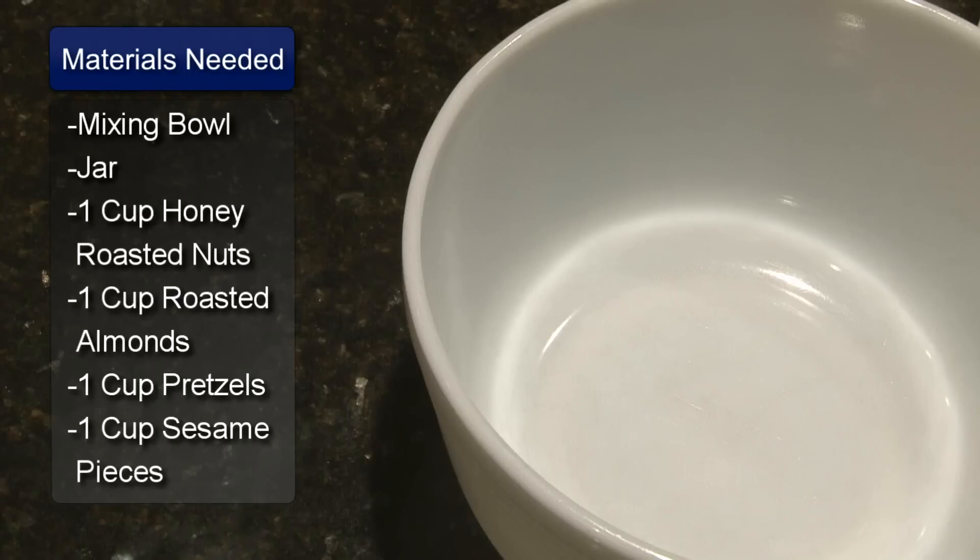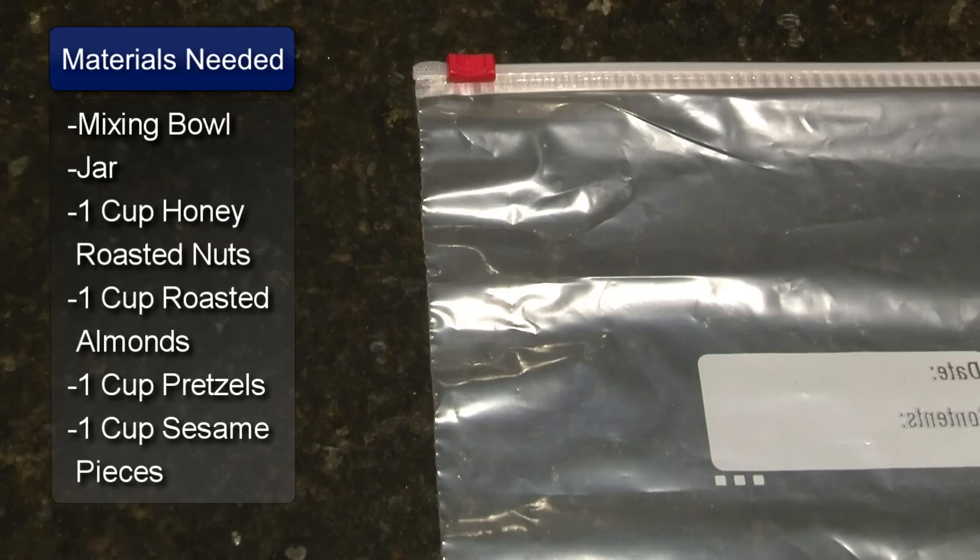Hello, I'm Sue Walker and I'm going to show you how to make sweet and salty trail mix. You will need a large mixing bowl and a storage jar or some ziplock bags.